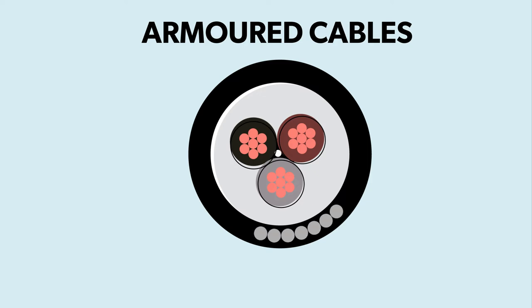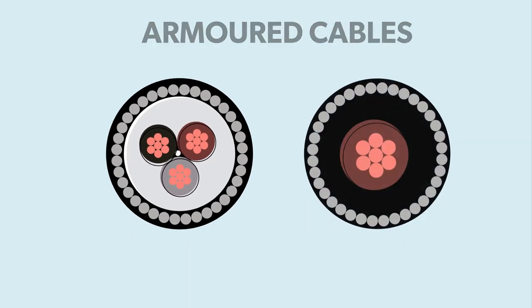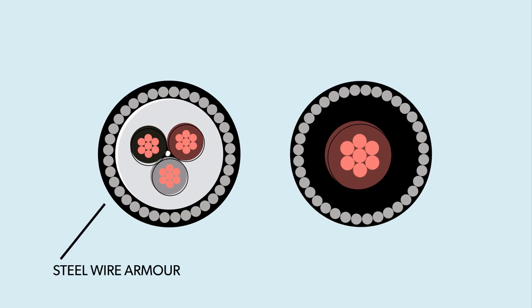Armoured cable is so called for the layer of wires protecting the insulation and conductors. On multi-core cables this is a steel wire, whilst on single-core cables it's an aluminium wire to prevent the creation of a magnetic field.